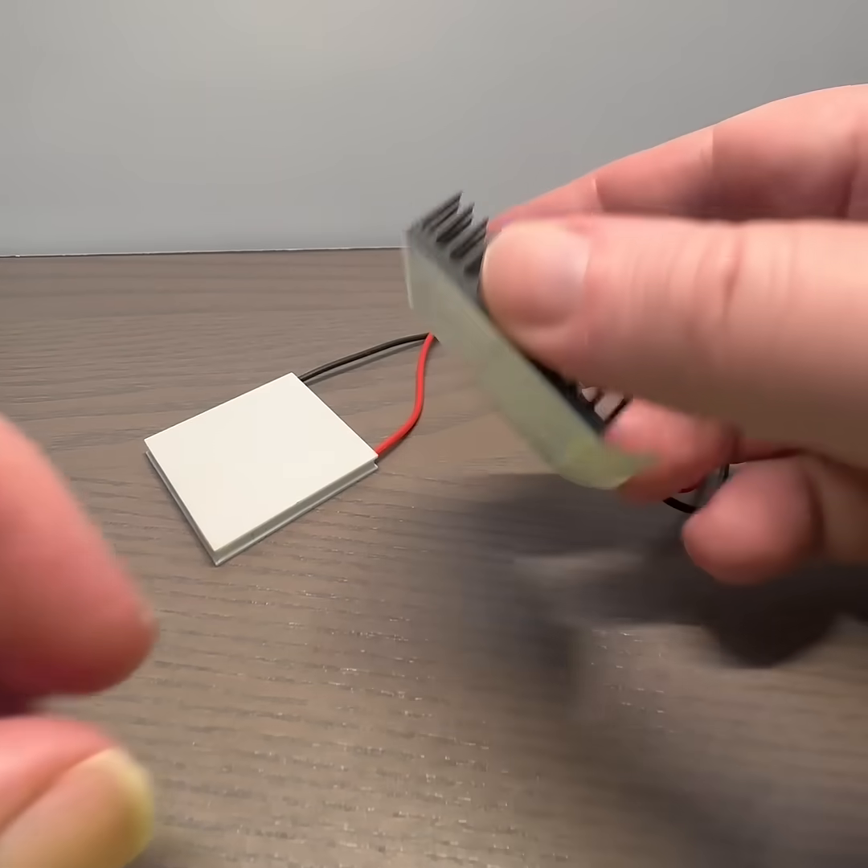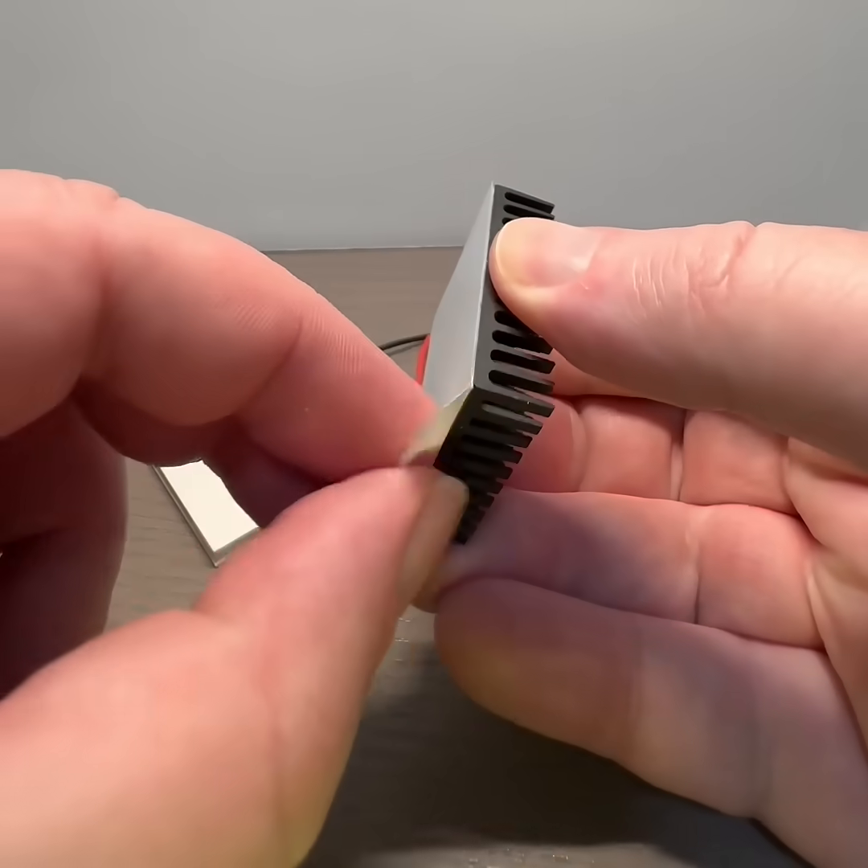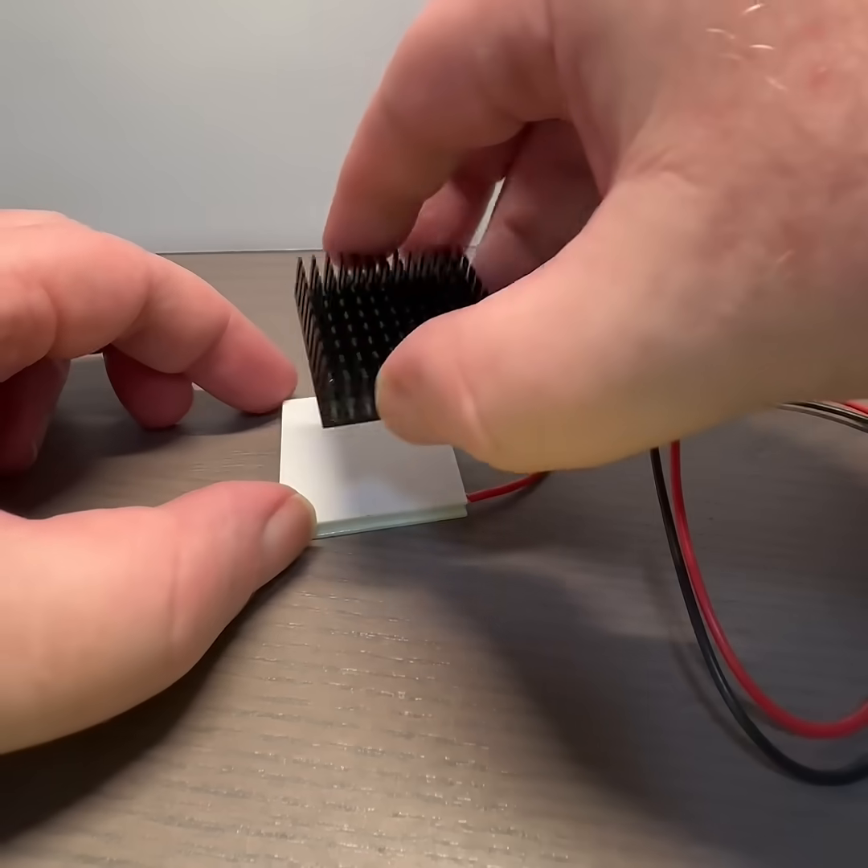The thermoelectric cooling device is the small white square plate. Here we're applying a heat sink about the same size as the cooling device.